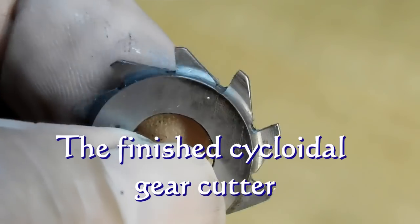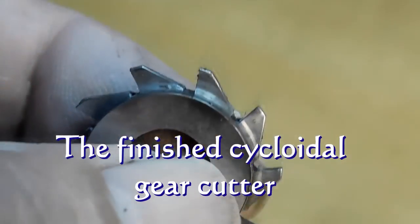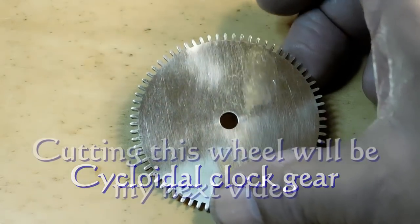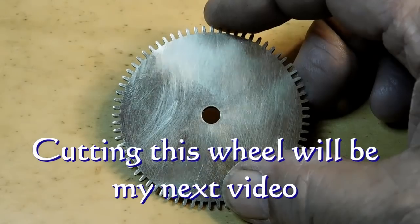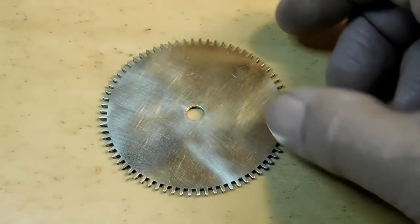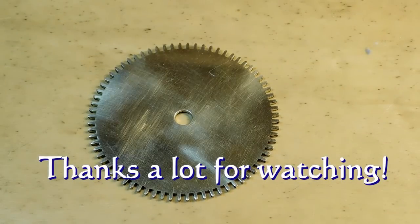Here's our finished product and now we're ready to cut a gear. That cutter just made this gear — I got plenty of video of it so there'll be a video out pretty soon on this. There you go, thanks for watching, I appreciate it, bye now.